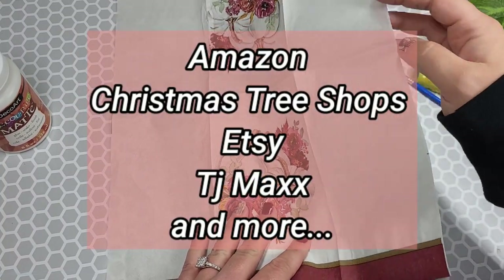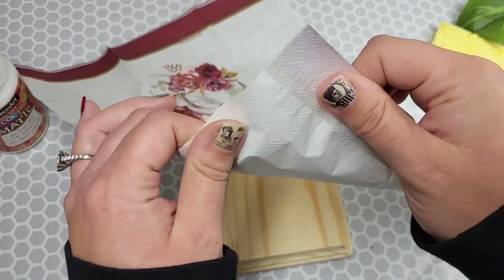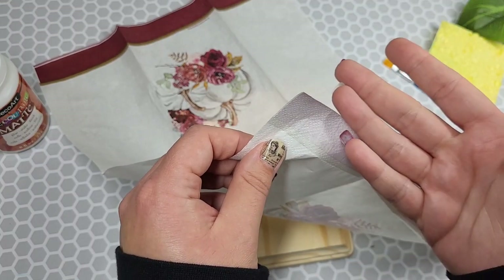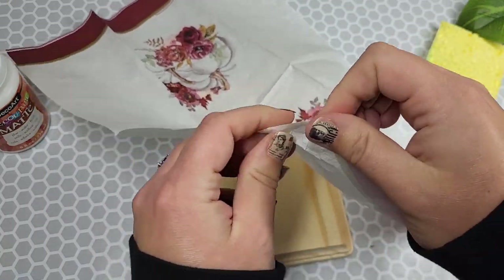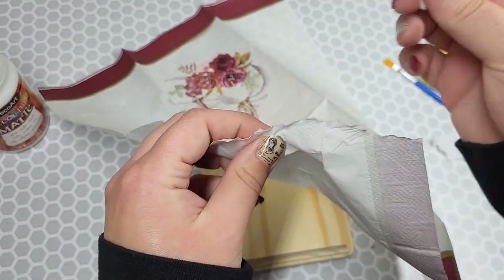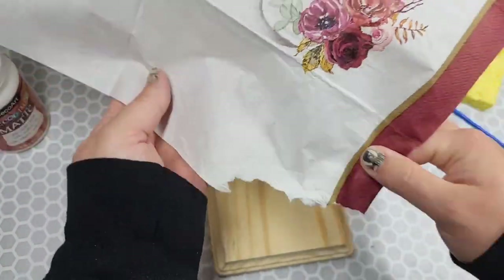I purchase my napkins from Amazon, Christmas Tree Shops, and also in bulk from Etsy sellers. This napkin looks like it's just two-ply. It's been my experience that when you're trying to do this, there are a couple of ways. My favorite first is to kind of tear off a corner, because if they're all sewn together you can never really pull the napkin apart — it just gives extra issues. You can also pry it with your fingers or use tweezers, but I'm going to show you two fairly easy ways.